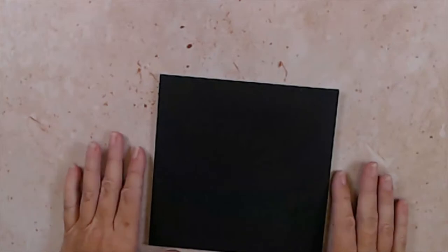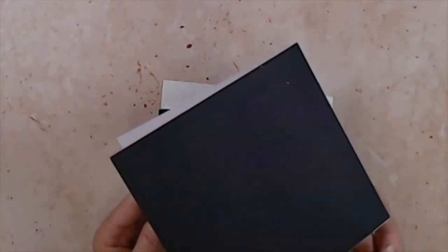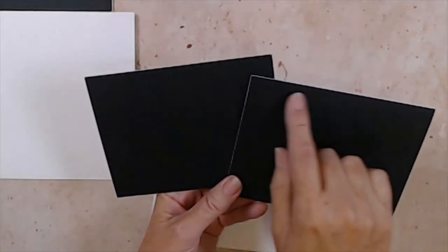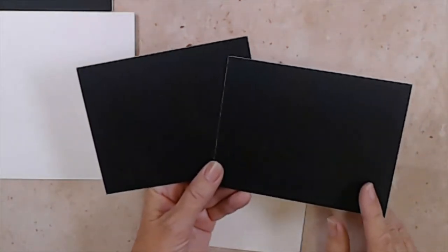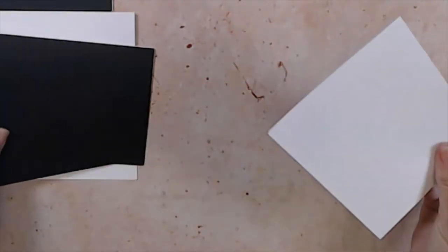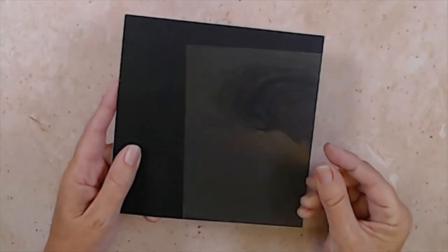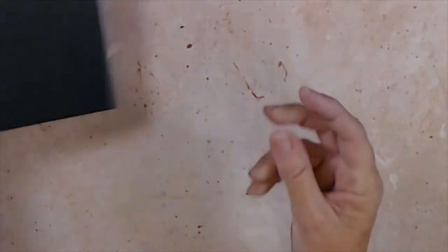Our largest card is six and a quarter by six and a quarter, so you'll make a card base that size and cover it with a matching black piece. You'll also need one six-by-six card left white, three A2 size cards — two covered with black at four and a quarter by five and a half and one left white — plus one piece of acetate measuring four and a quarter by five and a half for the shaker card.